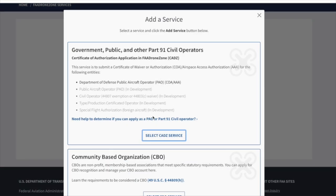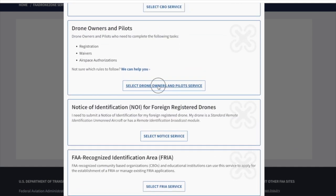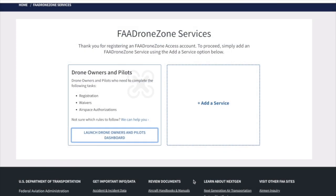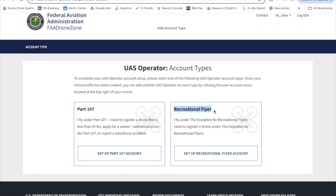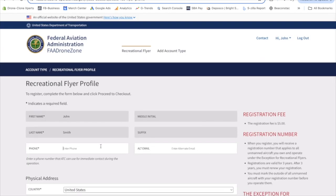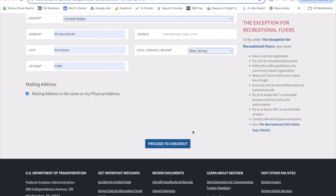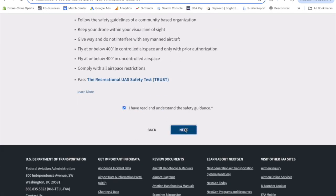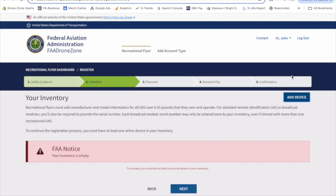Click add a service. Scroll down to the third option, drone owners and pilots. Choose this option and then add service at the bottom. To complete registration, launch the drone owners and pilots dashboard. Since most of our customers fly for fun, you'll likely want to choose the recreational flyer option. Fill in your address info that will be used to cover the $5 FAA registration fee. Check the box and click next. Now it's time to provide your drone details, so click add device and provide details.